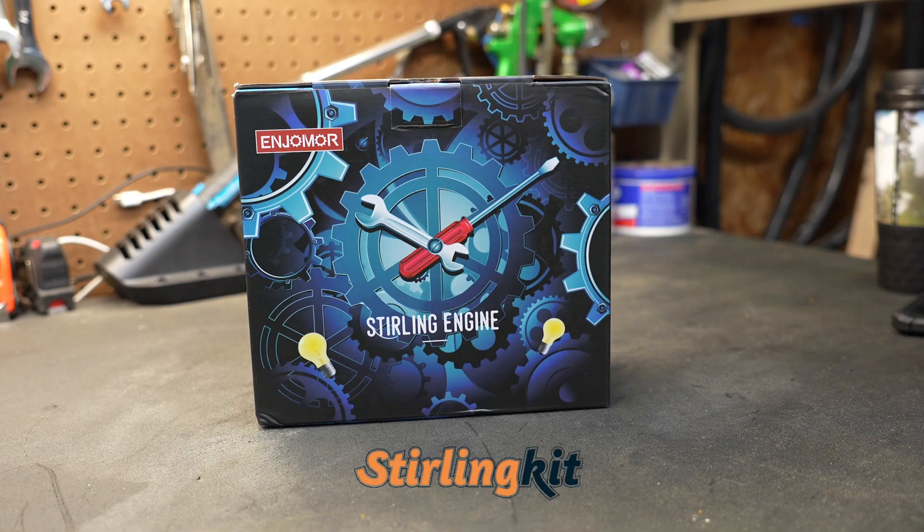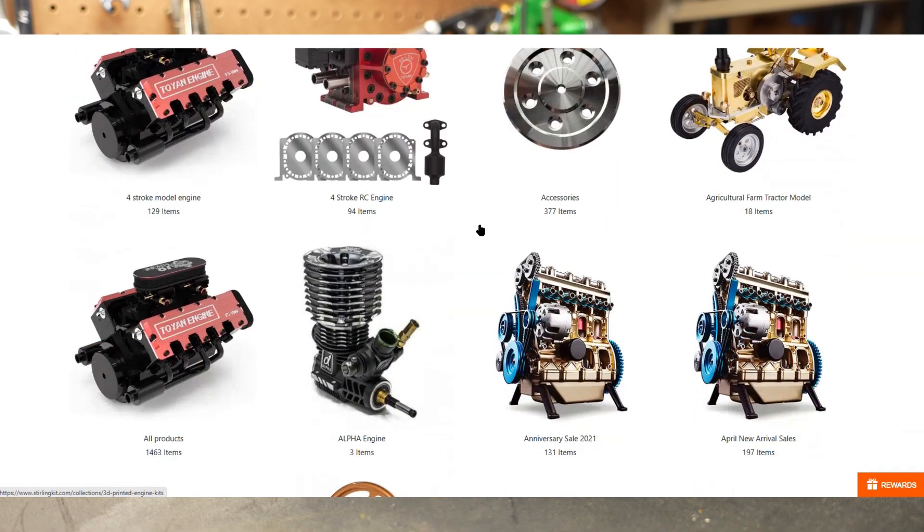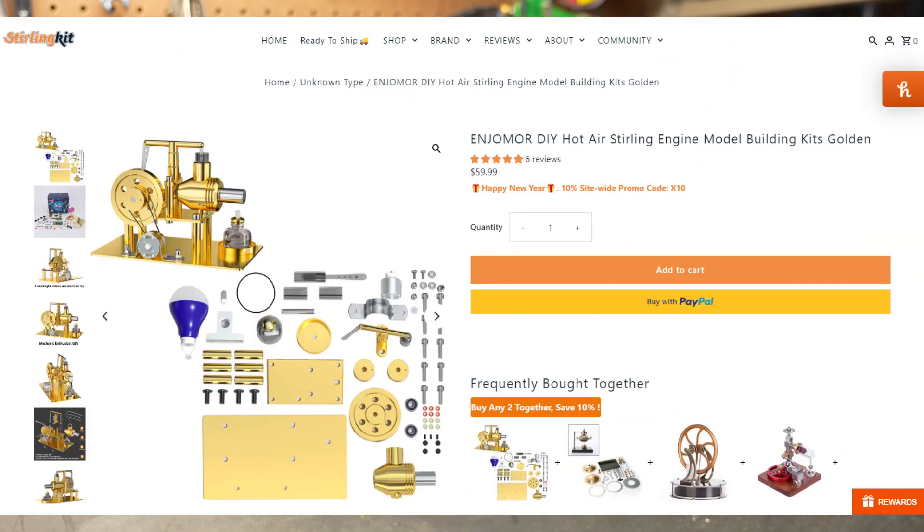Sterling Kit reached out to me and they asked if I wanted any of their models, and I told them sure, send me a Stirling engine and we'll take a look at it. I personally had never heard of Sterling Kit before. I went to their website and I'm amazed at all the models and engines that they sell. The kit they sent me is really cool because it is a full functioning Stirling engine and it does generate a little bit of electricity.